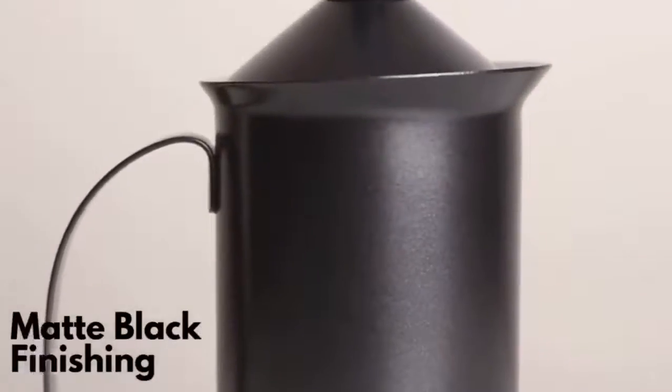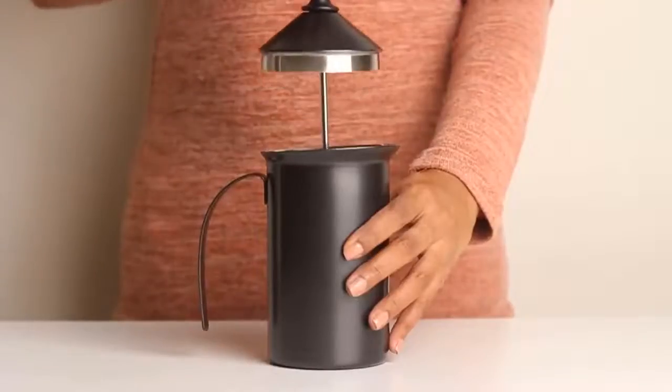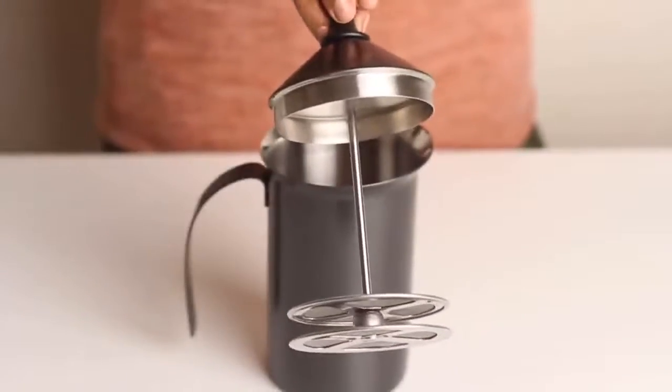Instacopper Stainless Steel Manual Milk Frother — built-in elegant design in matte black finish with double layer stainless steel mesh plunger that gives a very thick foam for your milk in less than 30 seconds.